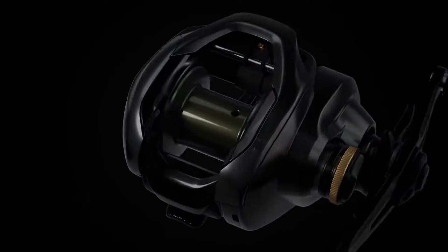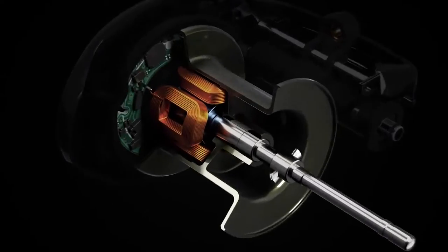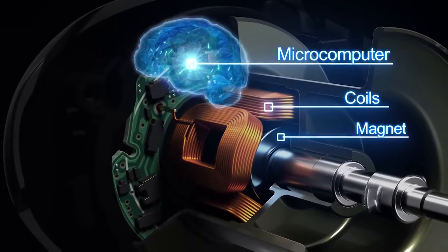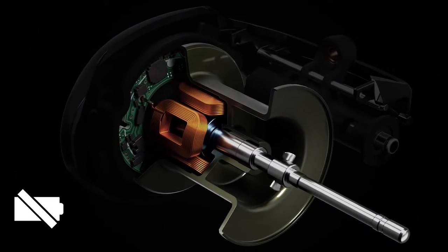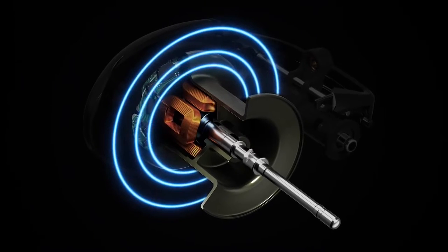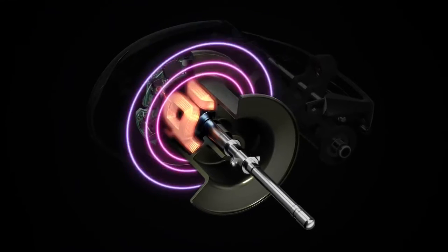Let's see the mechanism of the DC brake. When the spool starts to revolve, an electric current is generated through the coil. The intelligent microcomputer constantly measures spool speed and controls it to prevent backlash. The DC brake system doesn't require any batteries or charging. The microcomputer measures and controls spool revolution at one one-thousandths of a second intervals and applies the appropriate amount of brake to prevent backlash.